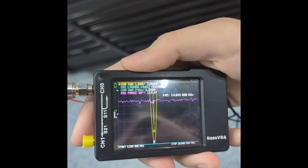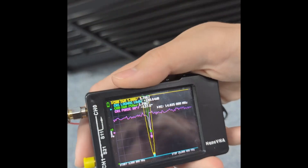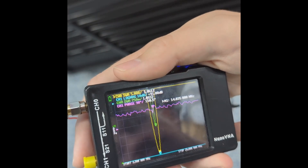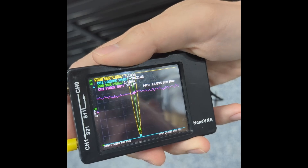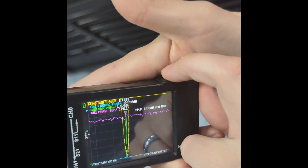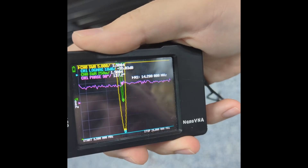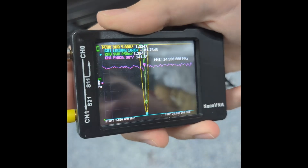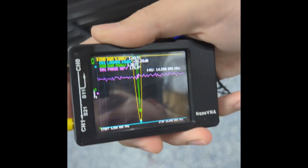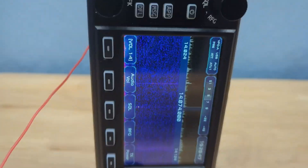Between changing out the coil and extending the length of the counterpoise — which I know is really important for tuning verticals — I extended it to a total of about 10 feet of really thin silicon-coated wire, I think it's actually magnet wire. Between that and extending and collapsing the whip, I was able to get down to almost 1:1 SWR.